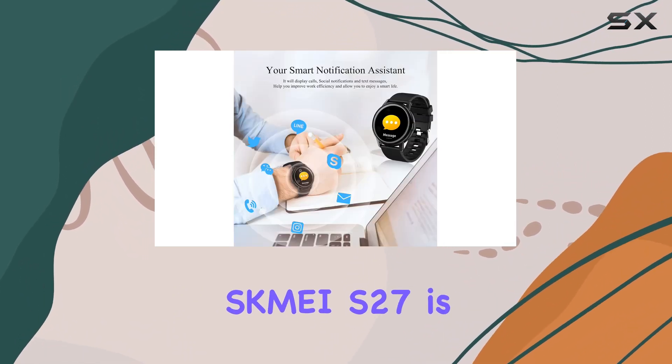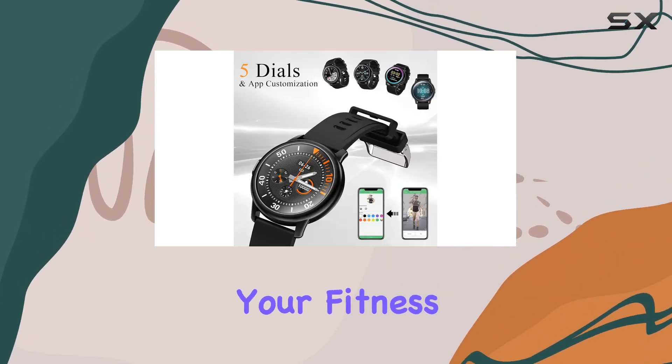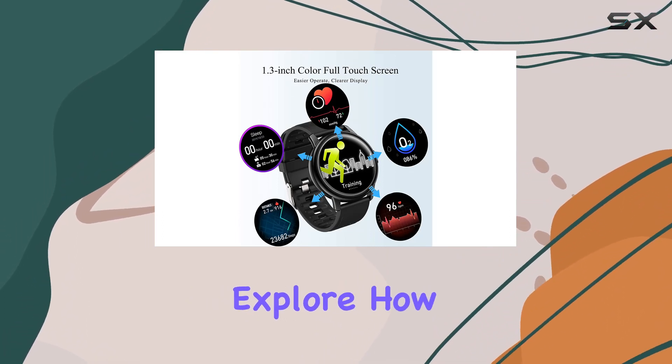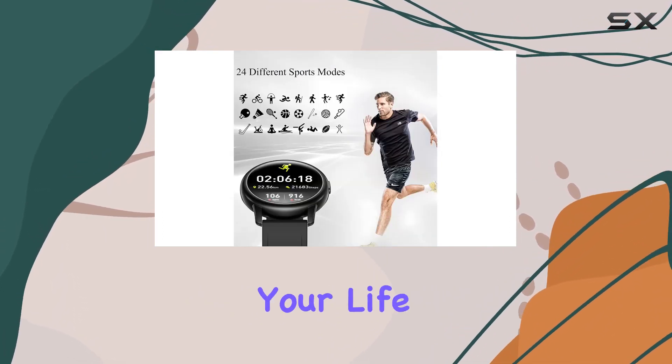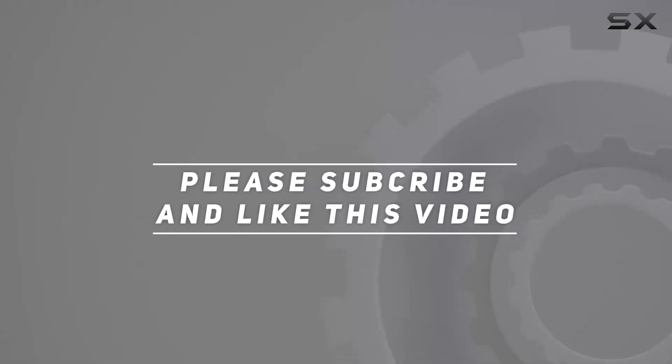In summary, the SKMEI S27 is more than just a smartwatch. It's your 24/7 health companion, your fitness tracker, and your stylish accessory. Let's delve into the details and explore how this smartwatch truly fits into your life. Check out the video description for the updated price, and thank you for watching.